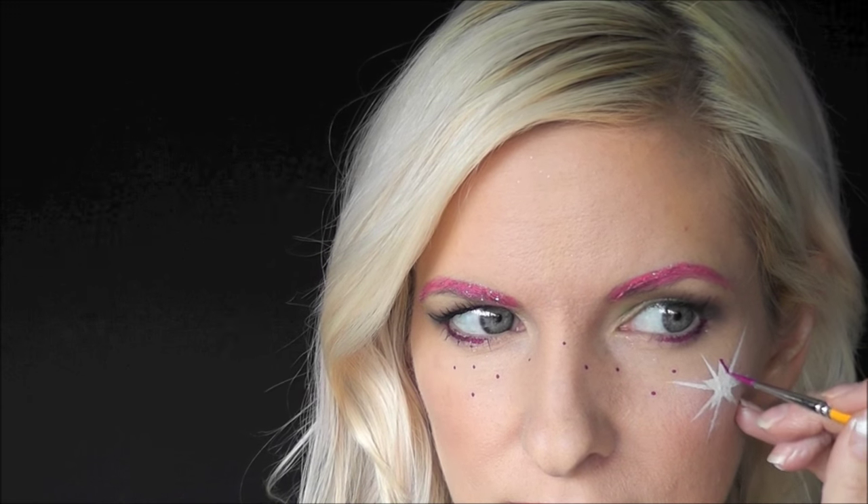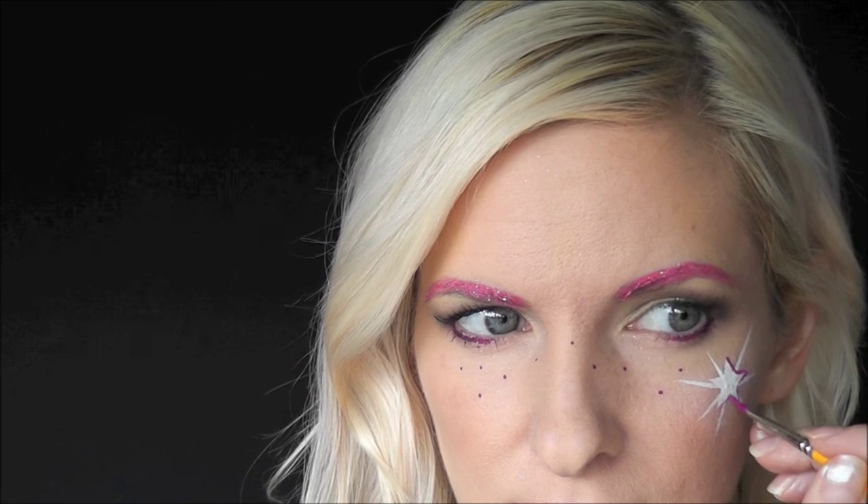And this is an optional step — we're just going to define the star a little bit more with just a little bit of that Crivolent Fluorescent Purple on a very small number 2 liner brush. We'll go in and outline the star just to make it stand out a little bit more. And for a final touch, we'll go in with a little bit of Afterglow Cosmetic Glitter in an iridescent clear color and dab it on top of the star.